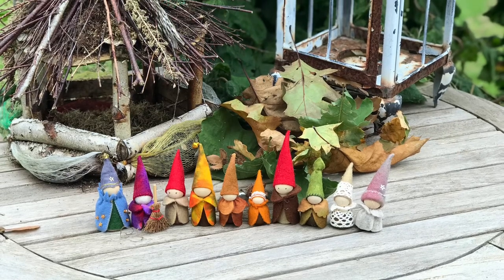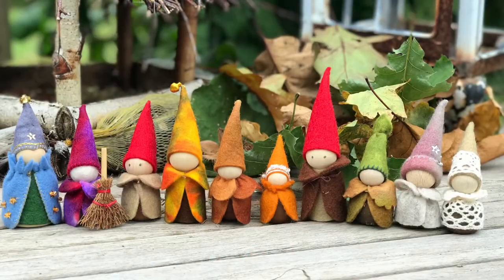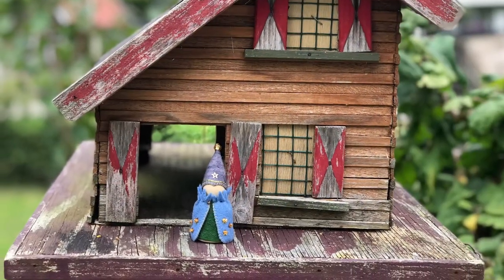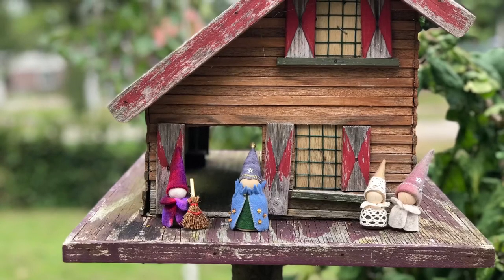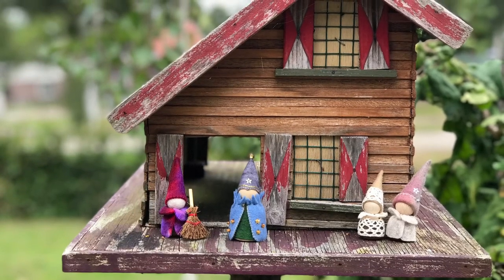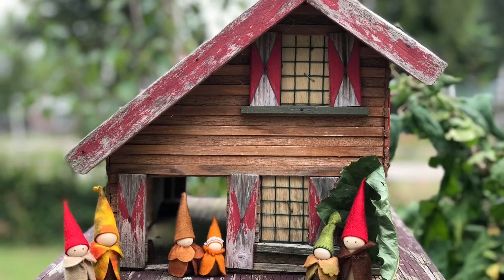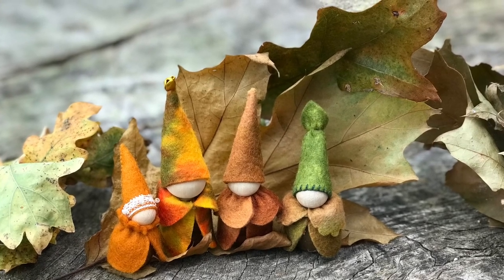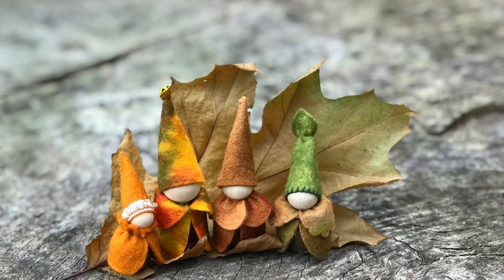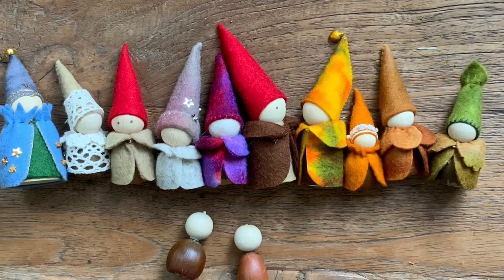At the end of summer, when we start going indoors, outside the gnomes are coming to life again. They help the fairies and the trees turn everything into beautiful autumn colors. We need to help these little gnomes and I love to make them. I make them out of acorns that I gather in the forest and out of wooden peg dolls. In this video, I will show you how I make these, and I hope you will join me.